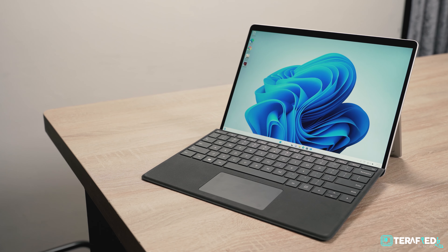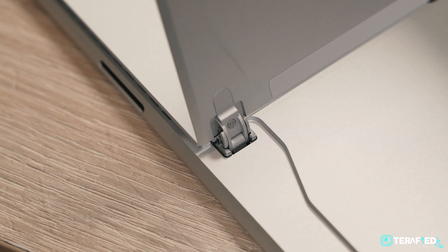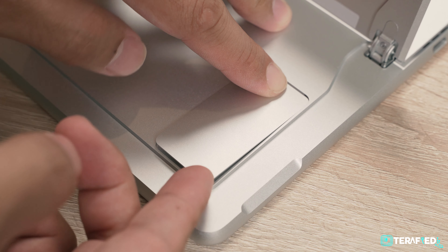Talking a little bit about the keyboard — as mentioned, we do not have the Alcantara version, so it's arguably not the best experience you could have. It still works great and the typing experience is still pretty stellar, although compared to the Surface Laptop series, there's a little bit more flex given the nature of it, so something to take note.